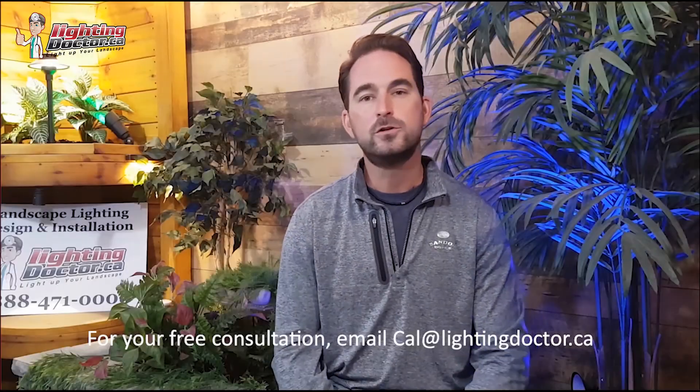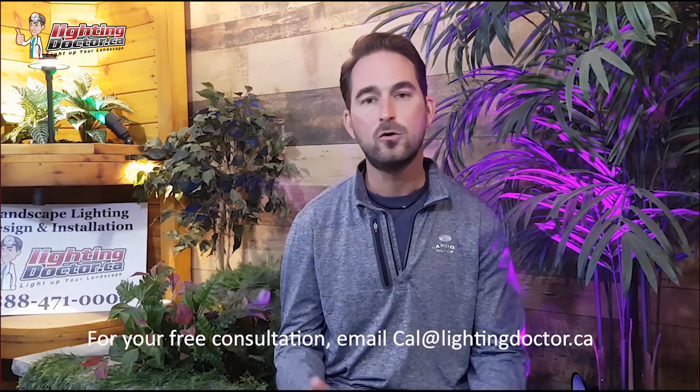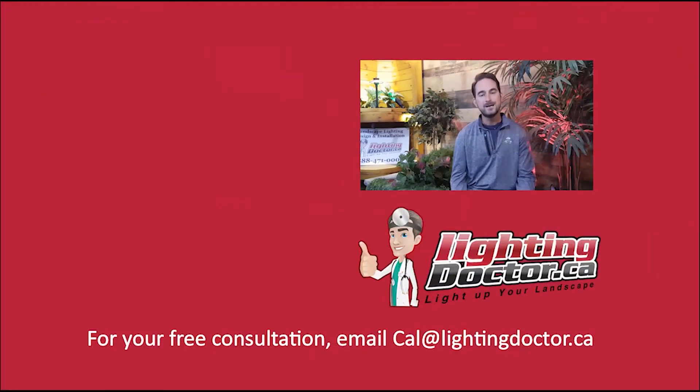I really hope you enjoyed that video presentation with some great tips and tools on how to properly and effectively light up your landscape. If you want your own free consultation, just send me an email at cal@lightingdoctor.ca with a few pictures of your property and we'll get back to you with some really cool ideas on how to effectively light your property. Be sure to watch the videos after this one for more tips on how to install landscape lighting and light up your landscape the best way possible.